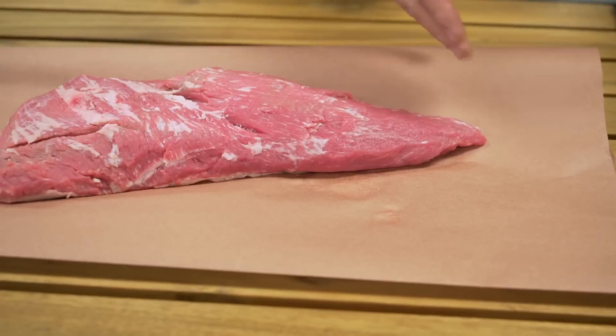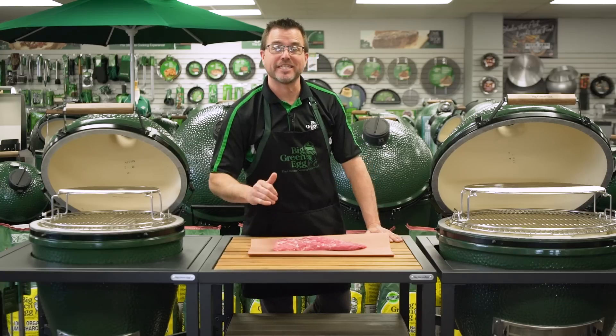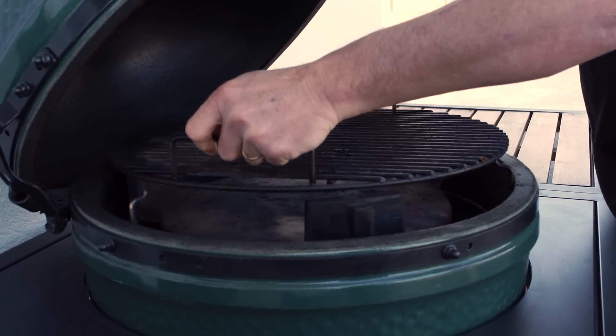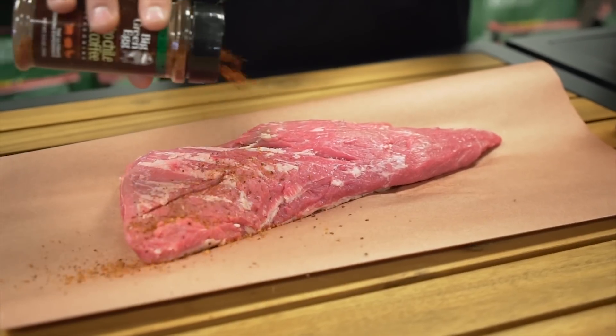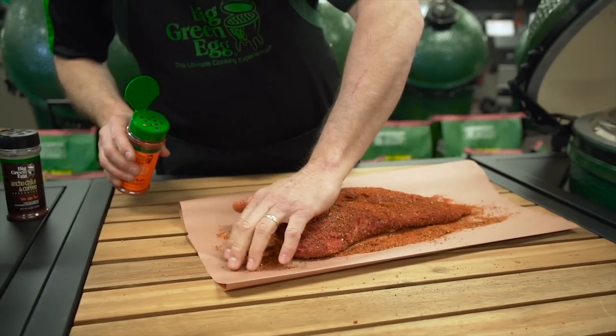One thing you'll want to notice is the grain can run in several different directions, so be mindful of that when you're slicing the finished product. The first thing we want to do is set our egg for indirect cooking at about 250 degrees. Once we have our egg dialed in, we can get our tri-tip and season it with a nice heavy coating of your favorite brisket-style rub.